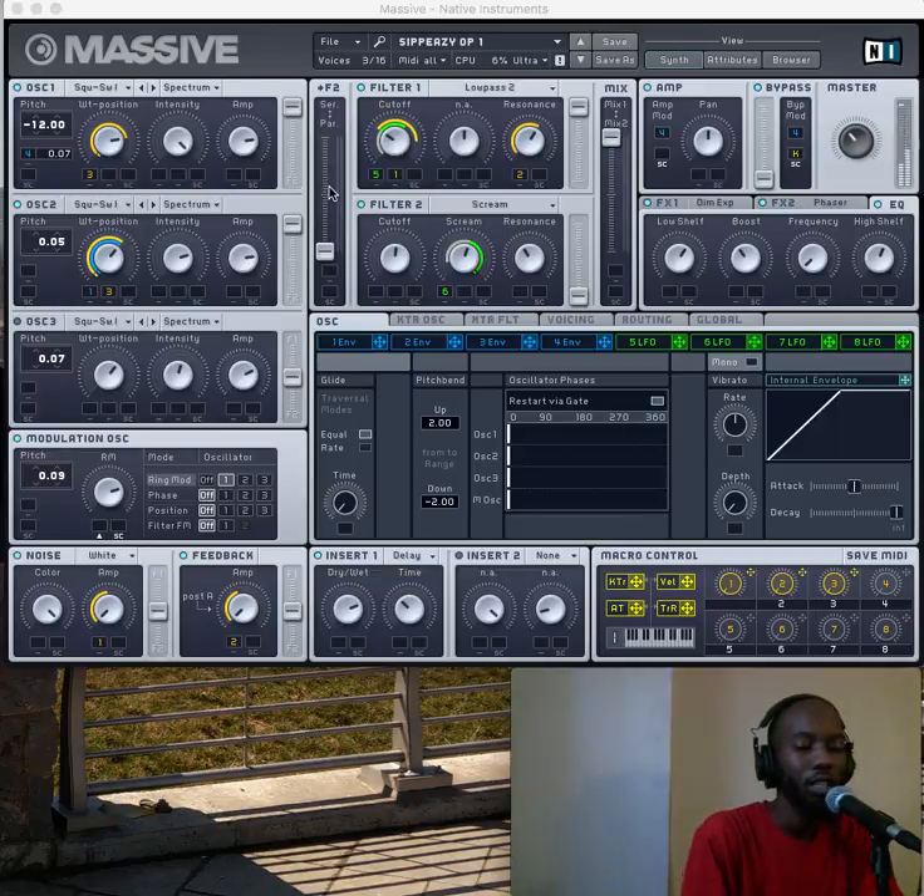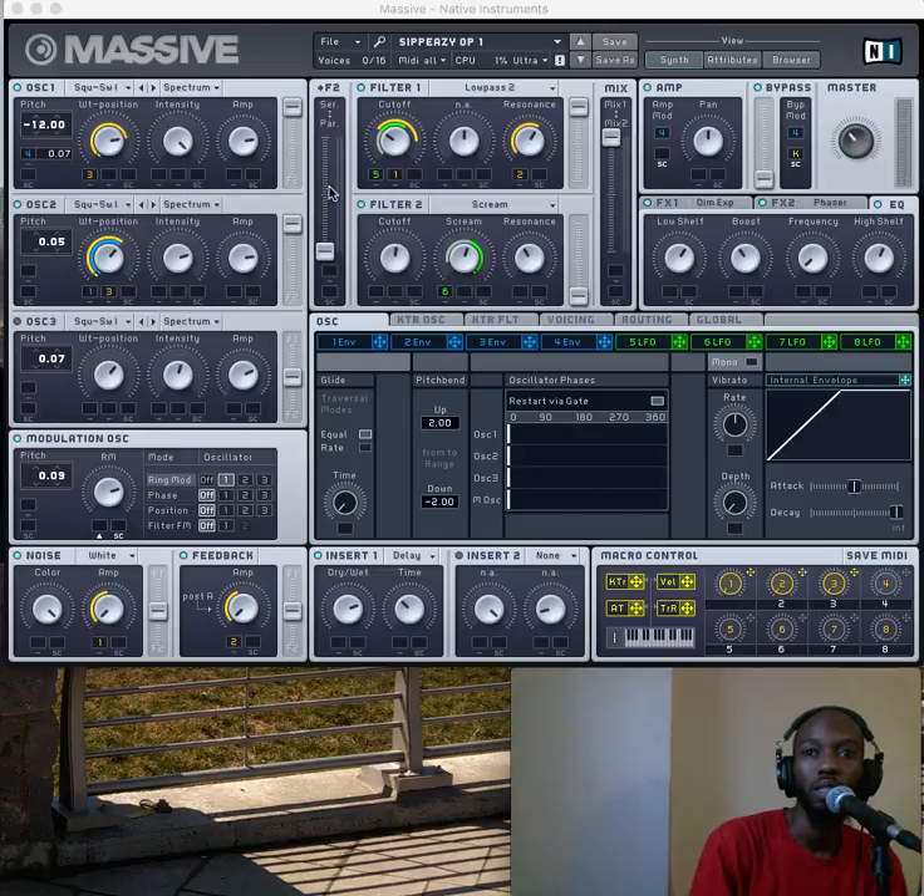I'm gonna hit a C up above that — I guess that's C4. It might be kind of loud because I think it's set by velocity right now, so be careful with this one. Then I'm gonna hit C3, C4, C5 — and then I'm gonna work downward on the keyboard. I know you're familiar with this sound — a lot of club joints have that kind of sound.